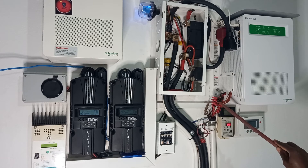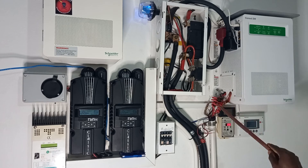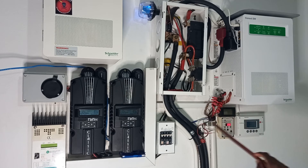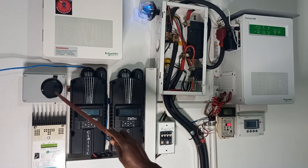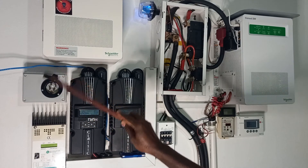You might notice we have a small cable here and a larger one — we'll probably be changing those to balance that out. We have the AC power coming in here, and the generator plugs into this point whenever we need to use it, feeding into the AC input of the inverter.